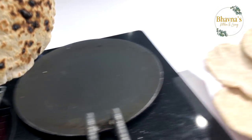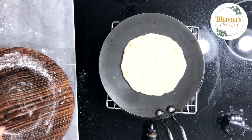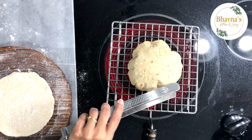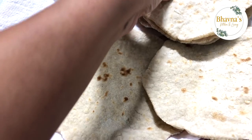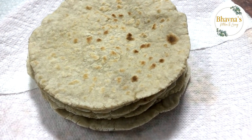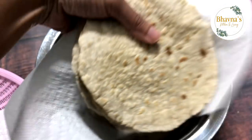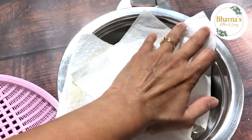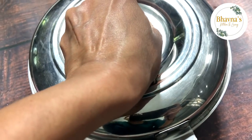One got a little more brown while I was trying to shoot, but as you can see all the rotis are ready. They all puff up nicely. When they have cooled down, just stack them on top of each other so that they don't get dry, and place them into a container with a paper towel. Cover with another paper towel and then cover the container to make sure they stay soft and don't dry out.